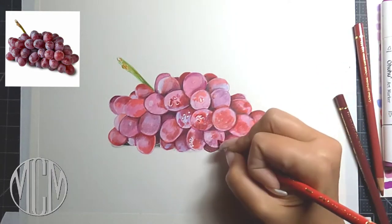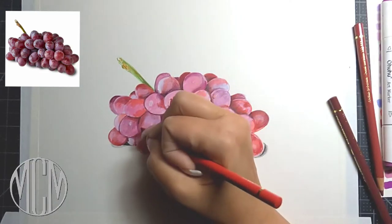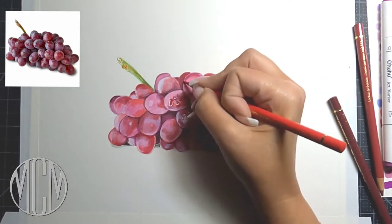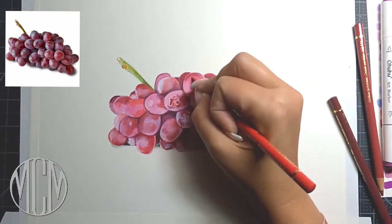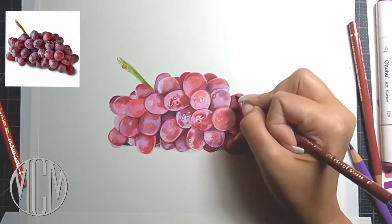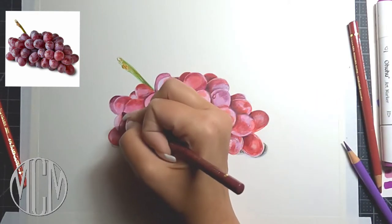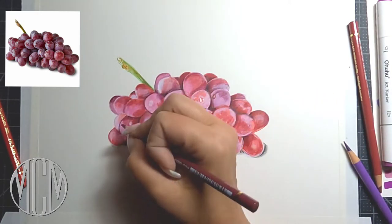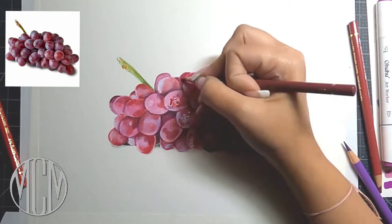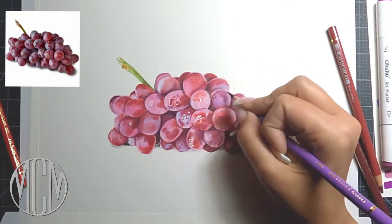I always swatch out all of my colors on a separate piece of paper before I start the drawing. If you're a beginner, you can take it one grape at a time. I tend to put the color where I see it while I have it in my hand — I go in wherever I think I need that color and go over the whole drawing. But you can take it one grape at a time if that makes it easier.